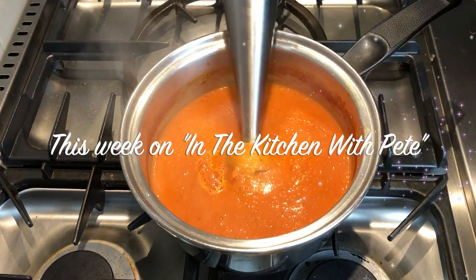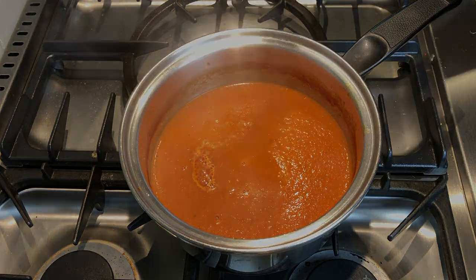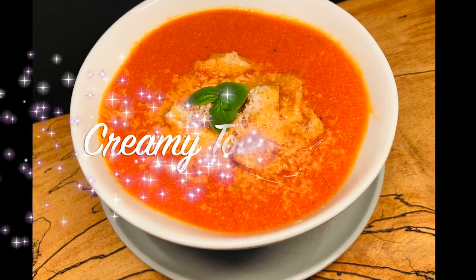This week on In the Kitchen with Pete, we're making a delicious, simple, creamy tomato soup.